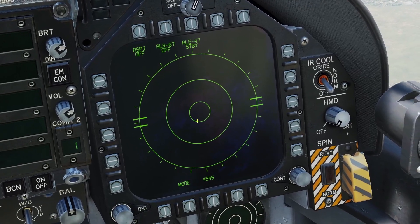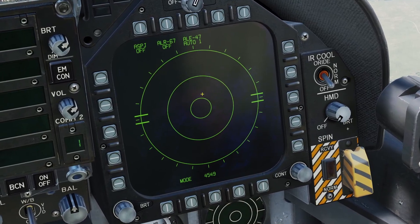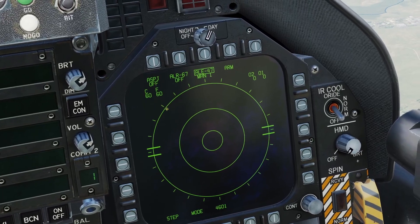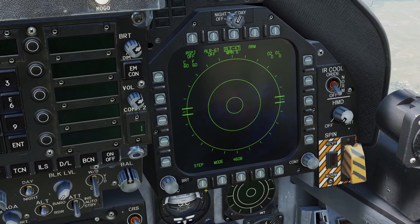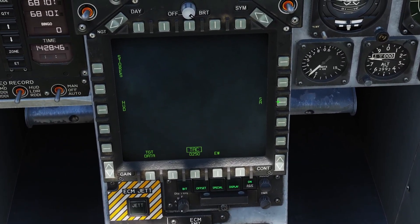You can press the mode button to switch to the different modes. There's manual, semi-automatic, and automatic. If you click the button here, it allows you to see how many chaff and flares you have left, and you can click the step button to switch to the different profiles. There are six different profiles.